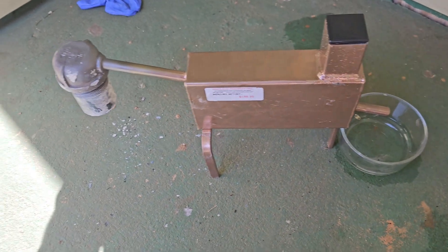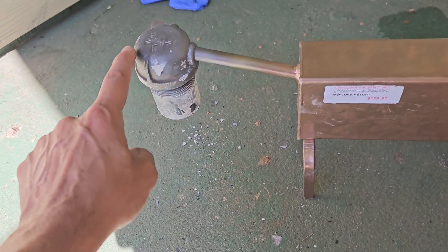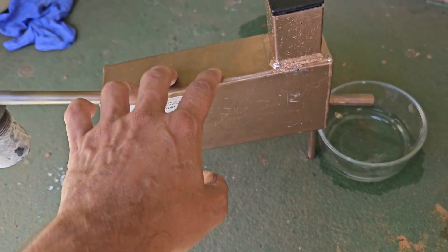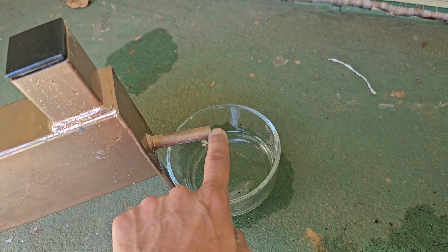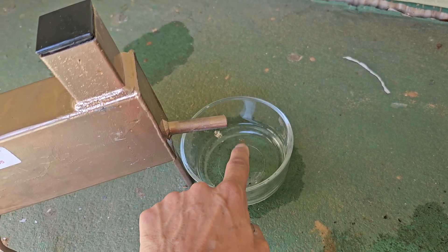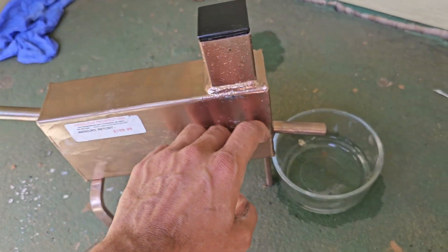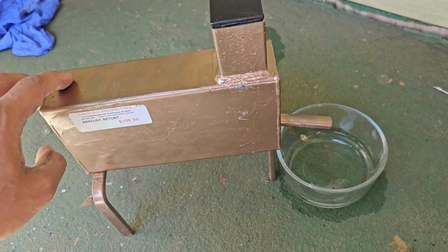This is the mercury retort right here — the gold goes in here, you heat that up and the mercury vaporizes, goes in here. I've got a mixture of 50-50 water and antifreeze, and here's the outlet. I've got a little piece of cotton cloth that's going to hang down in the water, so when you heat this up, theoretically the mercury will recondense and drip out right here.